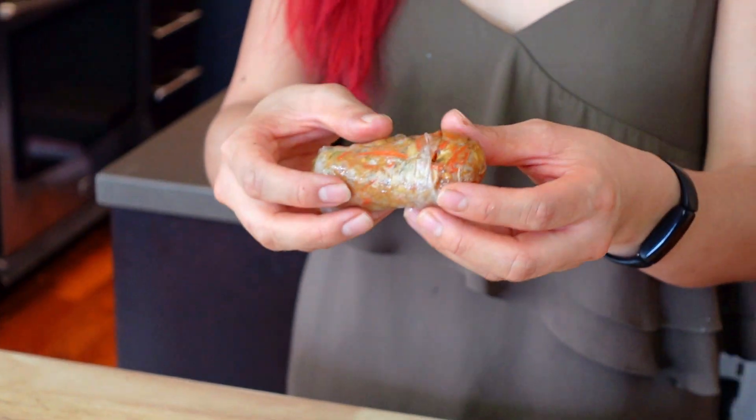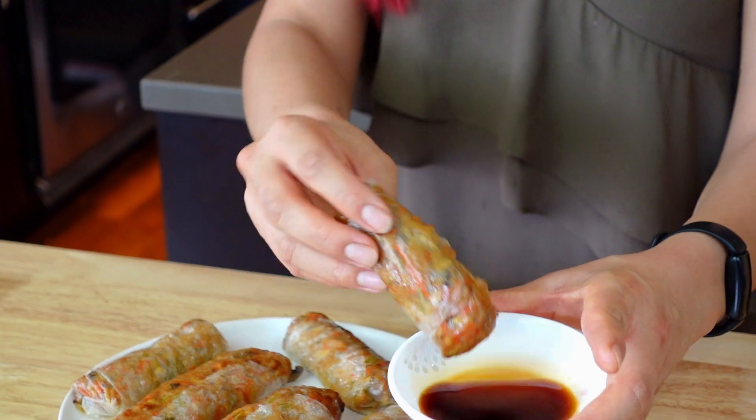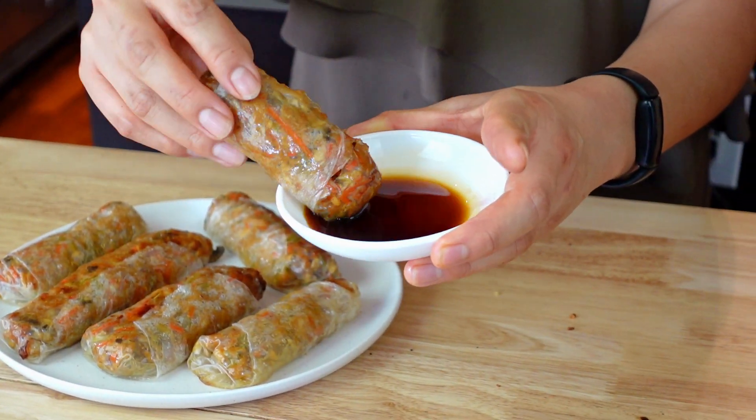All right, I'm so excited to try. You guys, it kind of burst a little bit, but that's okay. So I just made a really quick dipping sauce with soy sauce and rice vinegar — that's literally it. And then I'm going to try it. That is so good! Kind of reminds me of like halfway between a spring roll and a dumpling.